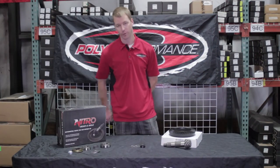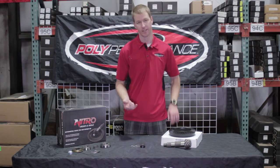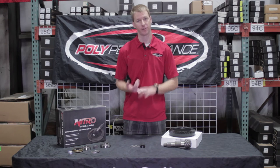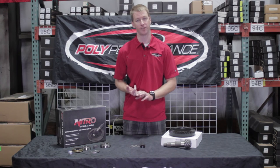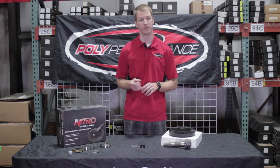First up we've got a basic pinion install kit. This is just your basic pinion kit that includes inner and outer bearings, crush sleeve, pinion seal, and the pinion nut. It's important to note that when you're doing gears you need to replace the pinion nut every time. It uses a crushing thread — you're only supposed to torque that once, otherwise it's not going to hold torque in the future.